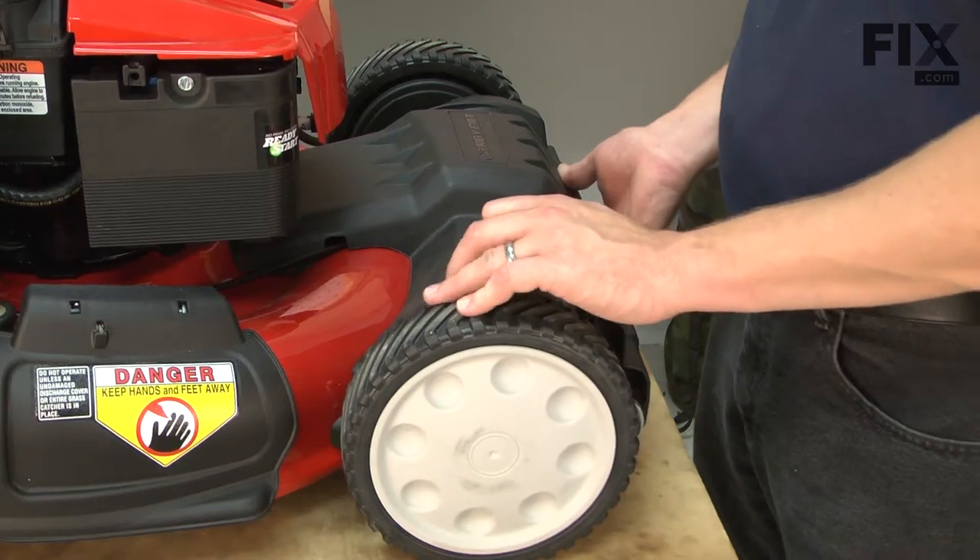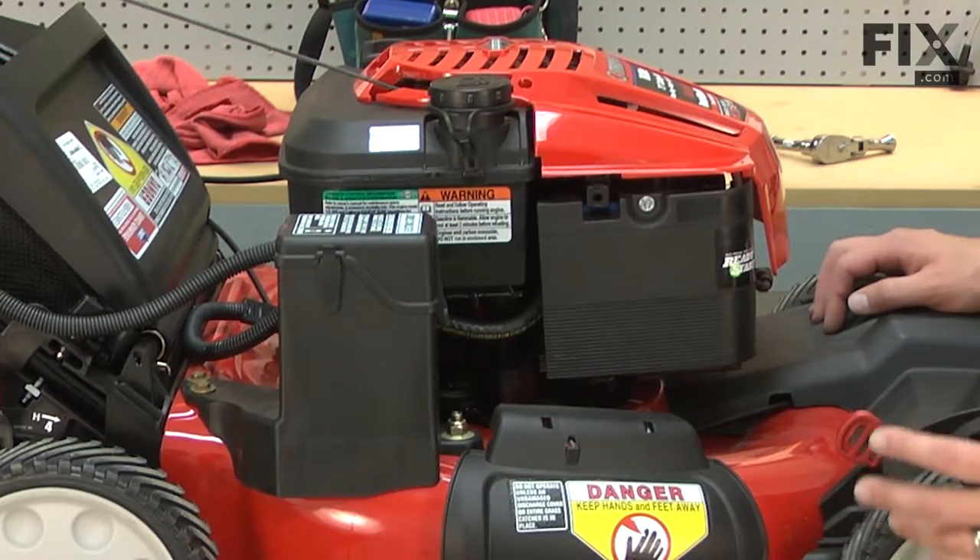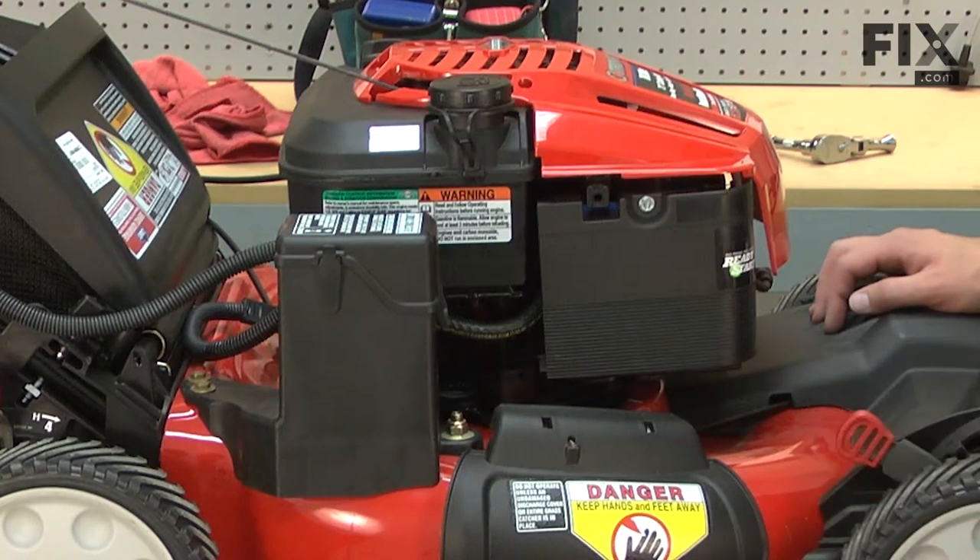Next, I need to raise the front wheel adjuster to its highest position. Then I need to tip the mower onto its side so I can get access to the screws on the underside.